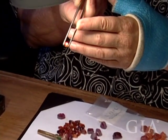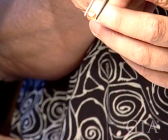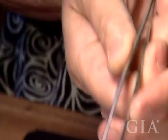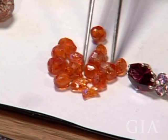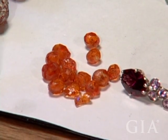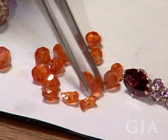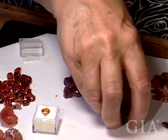These little spessartines — you have to work around the inclusions, the little white dots. They're usually right in the middle, so you cut through those or make the decision to leave them in. The color is intense; on some of them you might leave them in. But really the value is in the cleaner stone with a bright, clean reflection. That's one reason many of these haven't been cut — they have an inclusion right in the middle that really needs to be worked around.